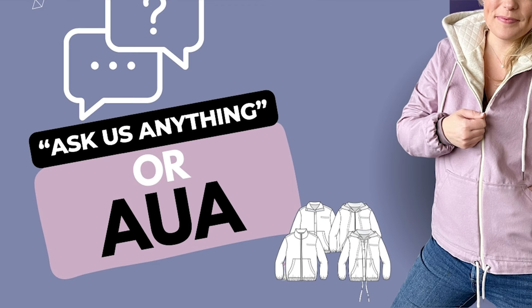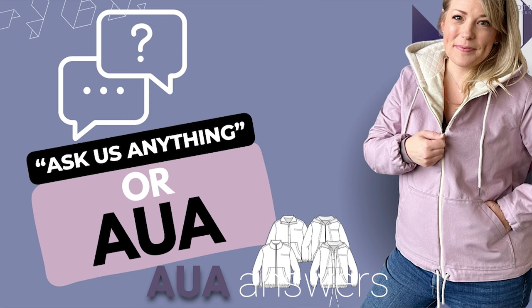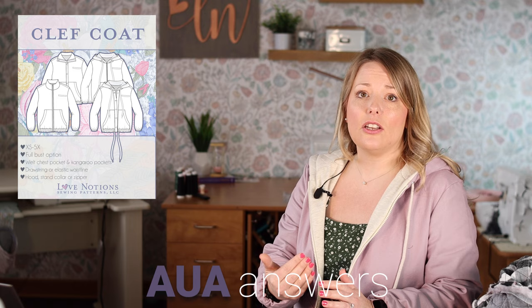Next up, the AUA — ask us anything — section. Here are some of the questions we saw asked about the clef coat. Now that the base and treble are out too, they're constructed very similarly, so I hope these answers help you tackle all the patterns. If you have any other questions, keep them coming and we'll address them in future content. One of the most common questions is: what type of fabric is best?